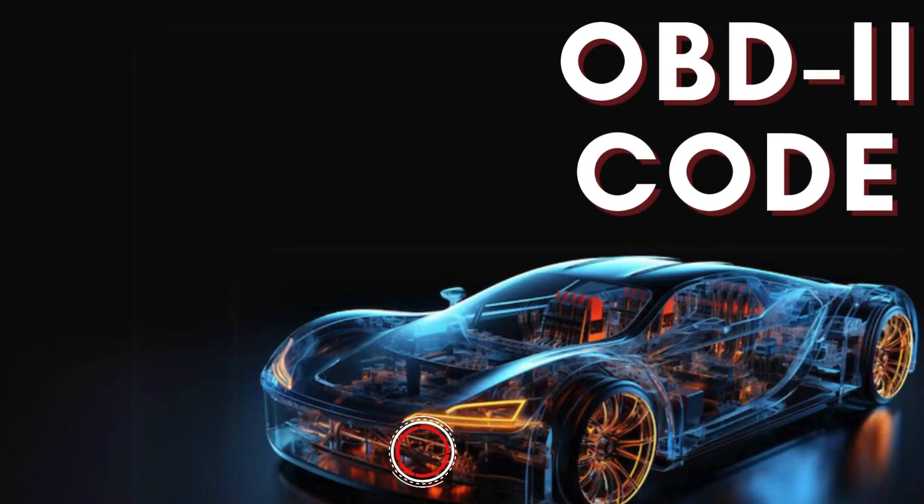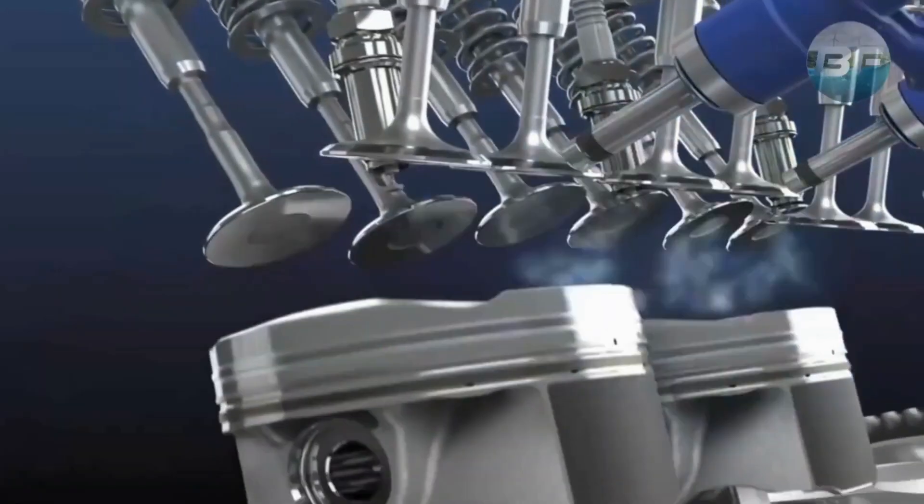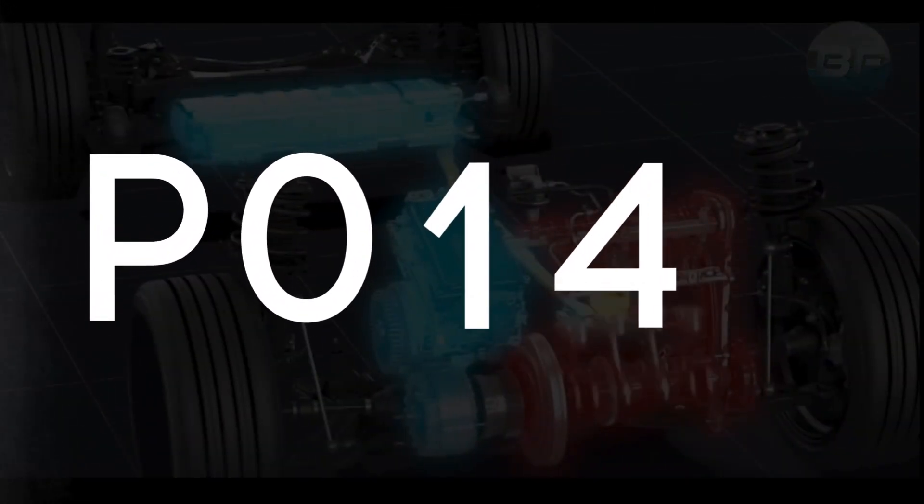Hey there! In this video, we're diving into everything you need to know about OBD-II Trouble Code P0140.